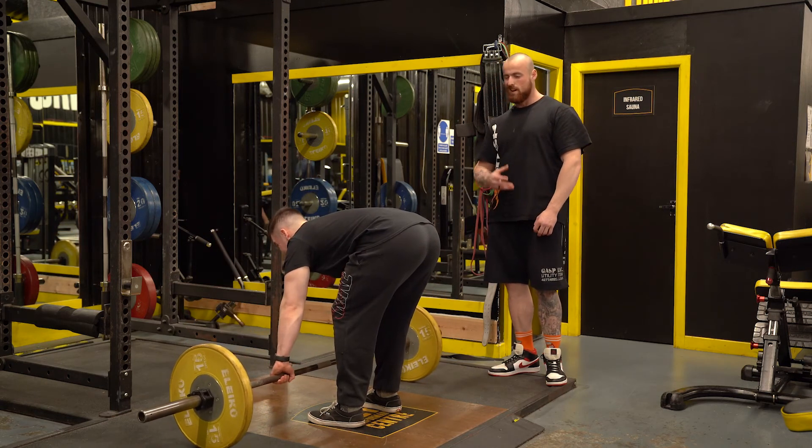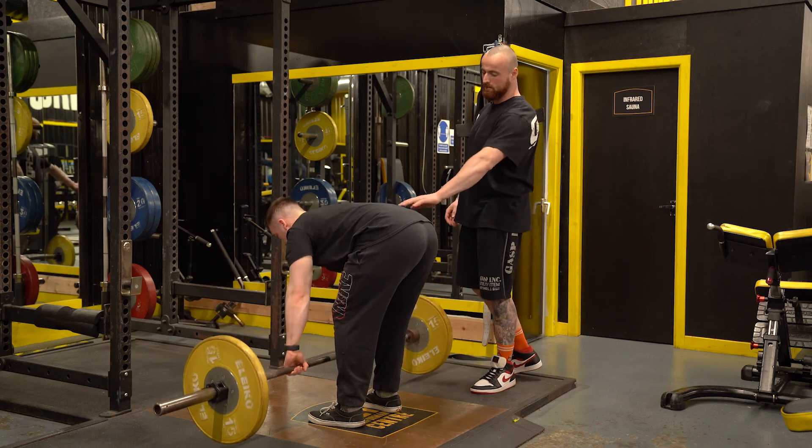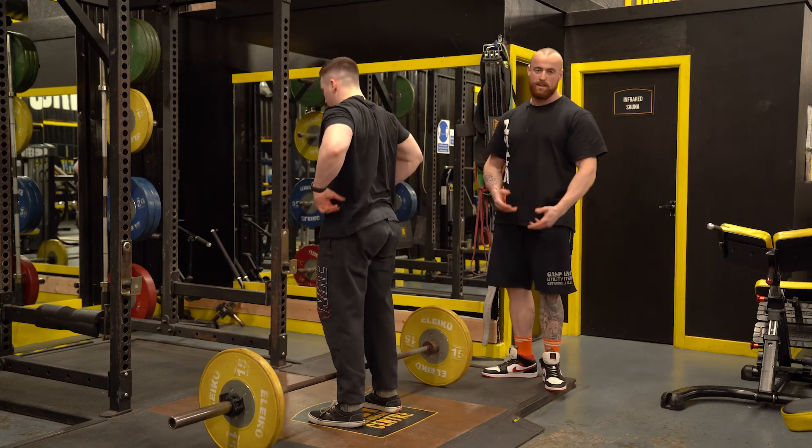Again, slight bend in the knee just to keep yourself pretty stable. We don't want excessive flexion in the lumbar spine, as it's going to cause low back issues.